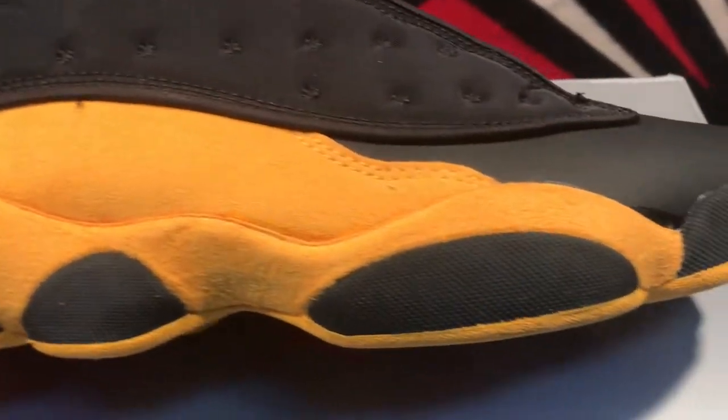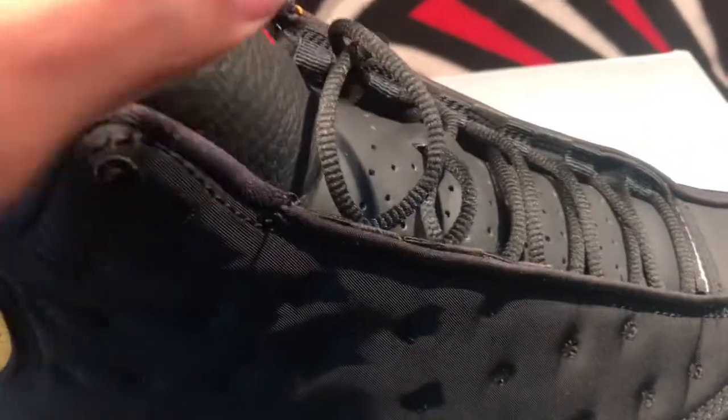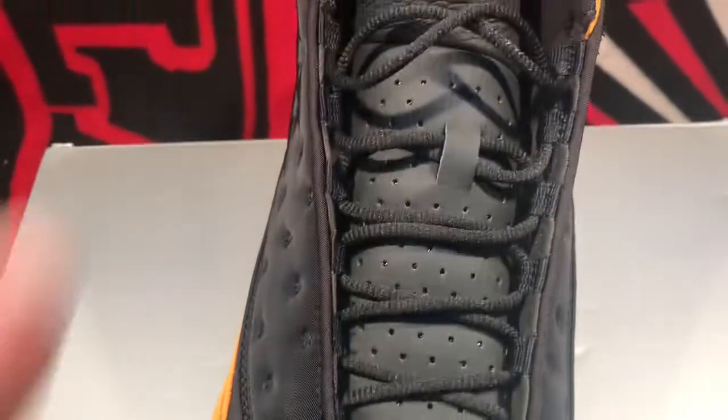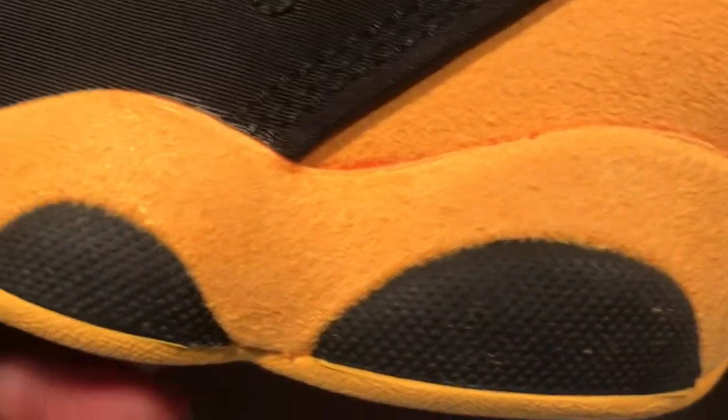So I couldn't find a decent pair in the nine and a half, so I had to size up to the ten. Right there got a little glue stain. I did the pair so I had to have them. Toe box area looked to be okay, tongue looked to be okay, red Jumpman. Looking at the inner portion of the shoe, get a little closer — as you can see, that red bleeding through on that where the sole and the shoe meets, right in this area here.